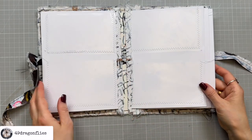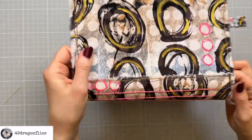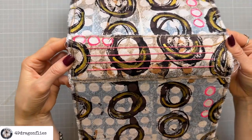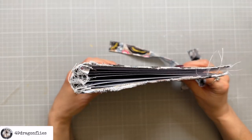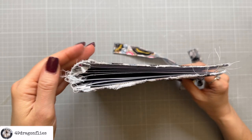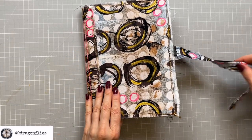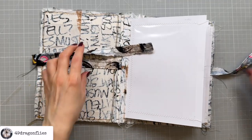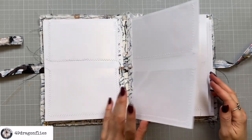We did it! Let's look at what it looks like from the spine — that looks great. And now we can start with the fun part, which is of course filling all of these pockets!